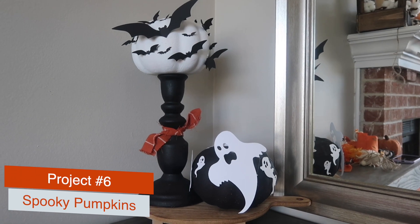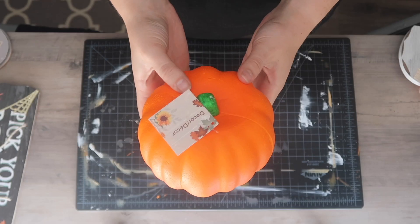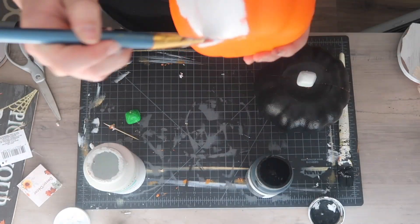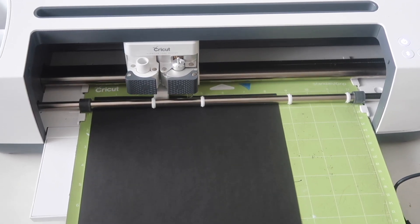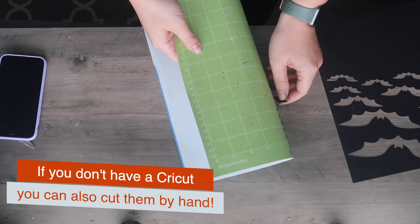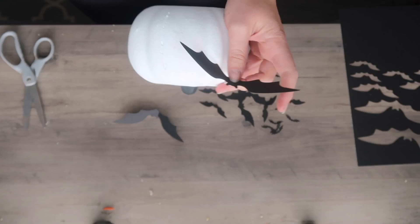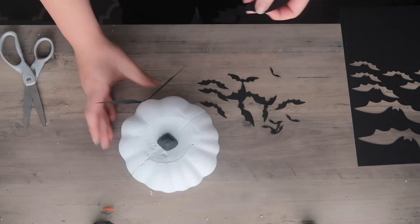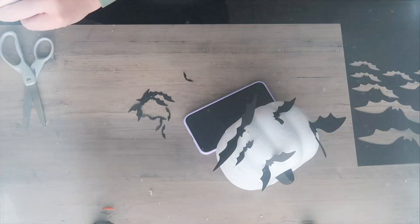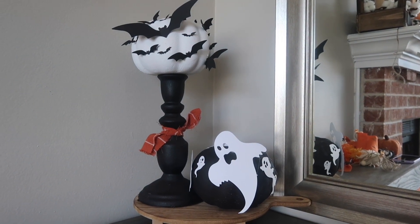This spooky pumpkin was inspired by a bat pumpkin I saw in store. I took a foam pumpkin from Dollar Tree — much cheaper. I painted one white and one black, then transposed the colors for the stems. I found a bat file on Cricut Design Space and cut it out on cardstock from Michaels, in a variety of sizes from one inch up through five inches. I applied them to the white pumpkin with hot glue to make it look like bats are flocking around it, then placed it on a thrifted candlestick painted matte black.